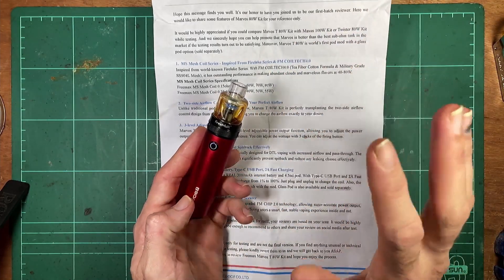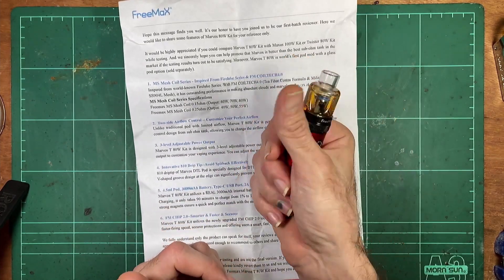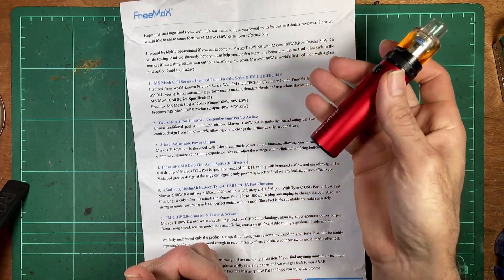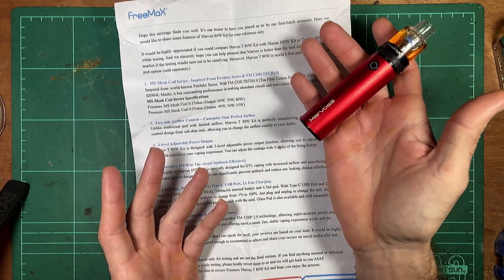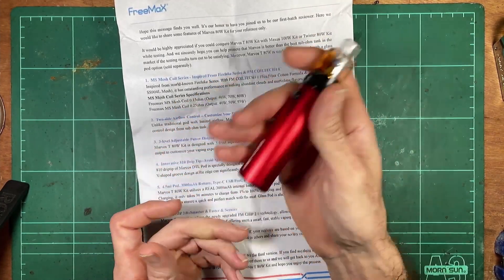As far as the design goes, I'm not a huge fan. That is a lot of power for a small device — this can crank out 70, 80 watts, which is pretty good. And there's a direct lung option for the size.